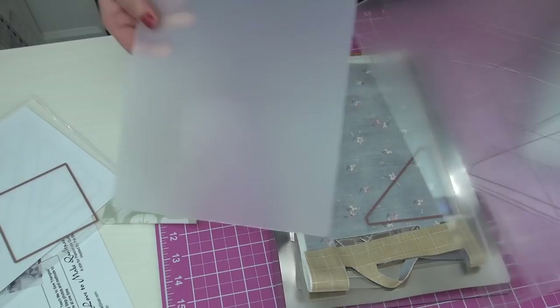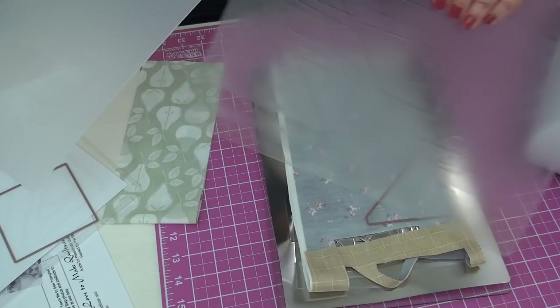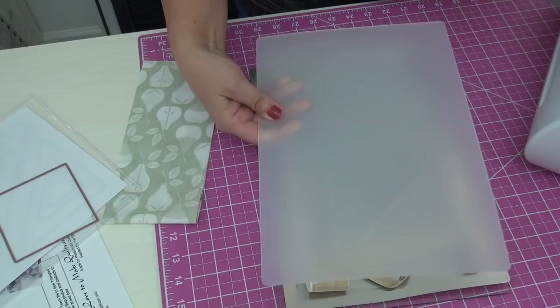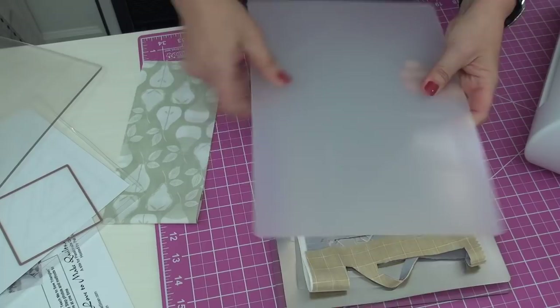This is really important: the dies and both clearer plastic pieces all have to be rotated every single time. You can see from my testing that you want to be flipping and turning them so you're cutting on a different spot each pass.